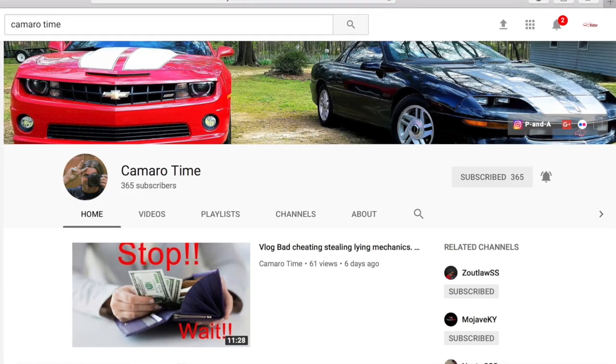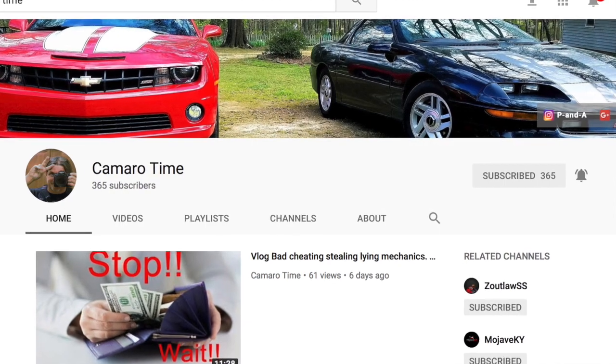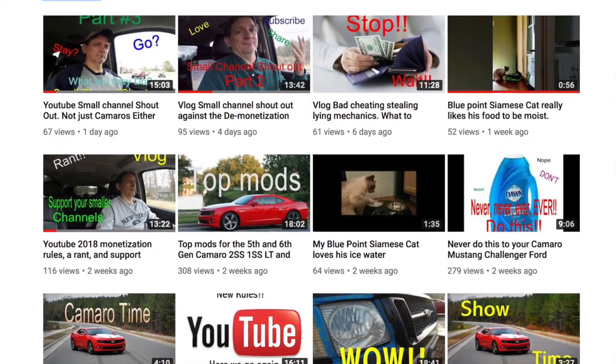Before we get started, I want to give a quick shout out to a channel I watch personally. He does shoutouts for smaller channels that are actually really good but just aren't getting the attention they deserve. That person is Camaro Time. He's a genuinely nice guy and he's got two gorgeous Camaros on his channel — a fifth gen and a fourth gen Z28. Be sure to go check out his channel.